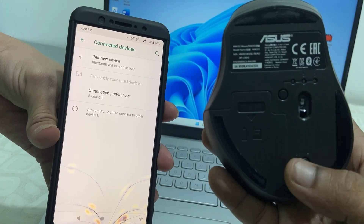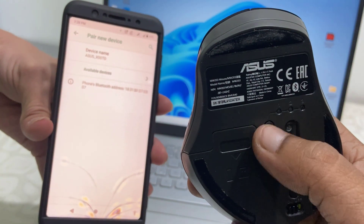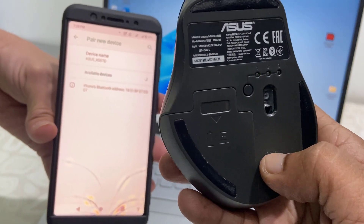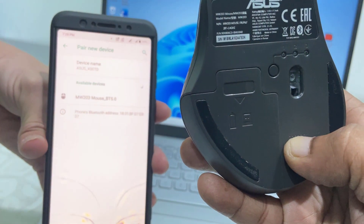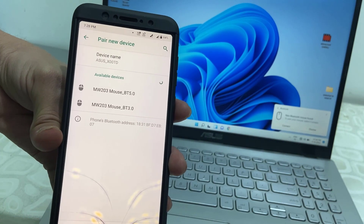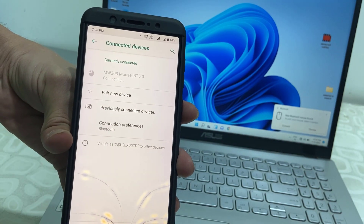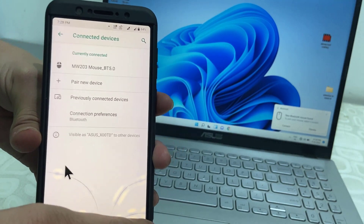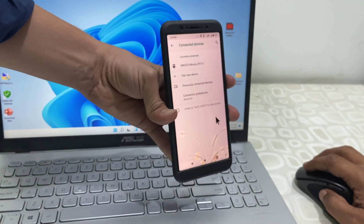On the mouse, press the button to select the mode. Mode two is connected to my laptop, so I will select mode three. Hold the connect button for three seconds; when the light is blinking continuously, release the button. It will detect your mouse on your smartphone — simply tap on it to pair, and that's it. The mouse is working fine on the smartphone.